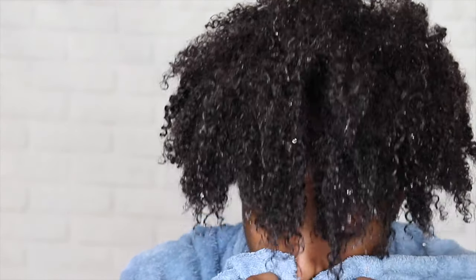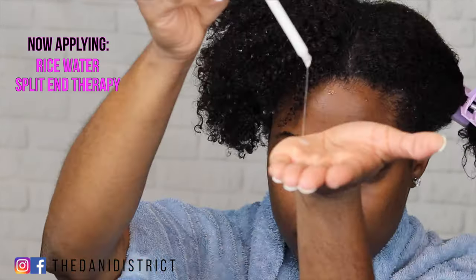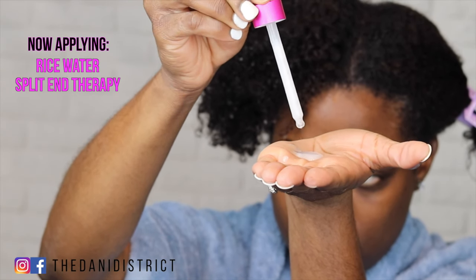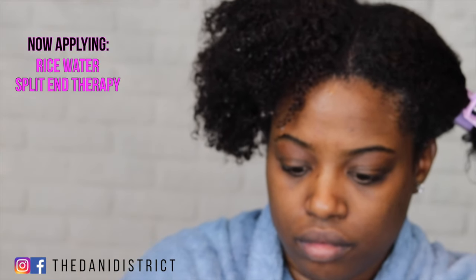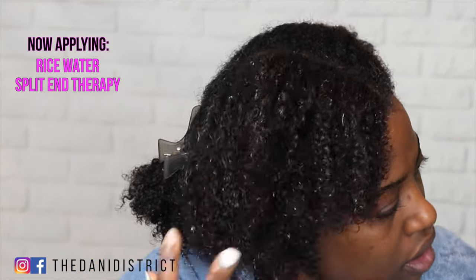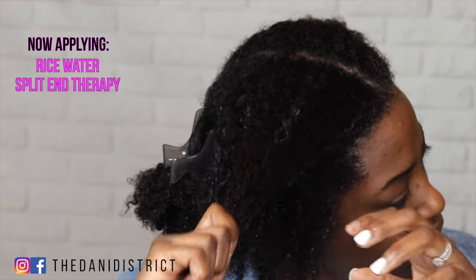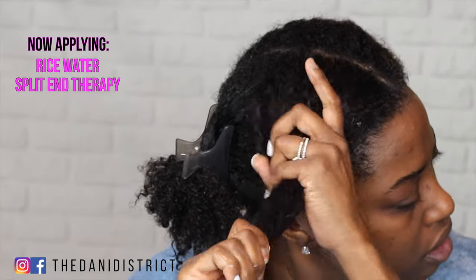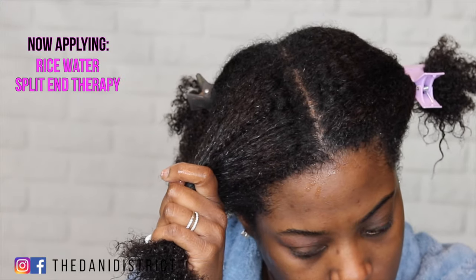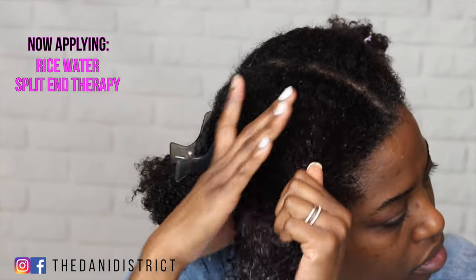I've rinsed out the overnight deep conditioner. Now I'm going to apply the rice water split-in therapy. You only need a dime-size amount, but us type 4 naturals do not listen, so watch me apply way more product than I probably need according to the instructions. The product smells amazing — it smells so much better than just regular white rice water.